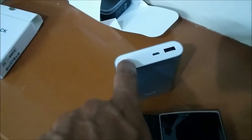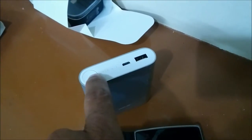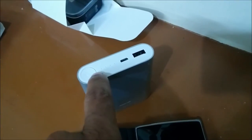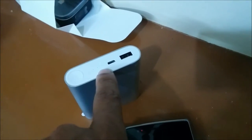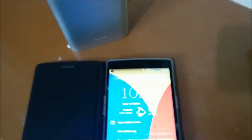So I have charged it fully. It shows 4 bars of light, so it is fully charged. It took me around 10 hours to charge from 0 to 100% using a 1amp charger. So now I am going to charge my OnePlus 1.